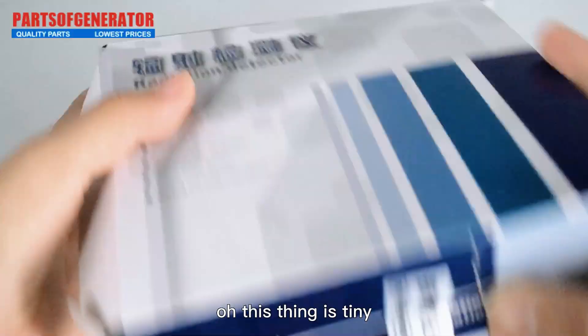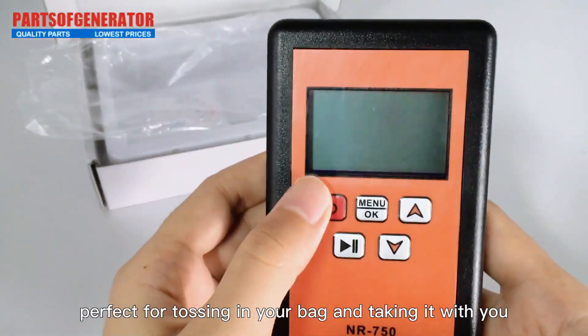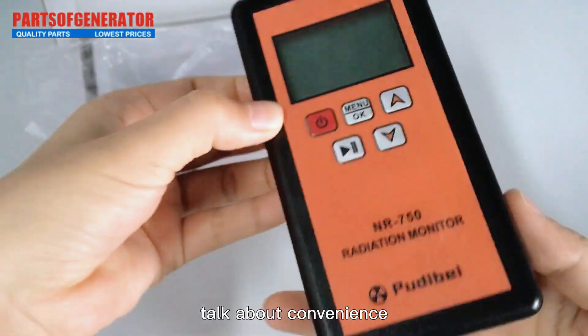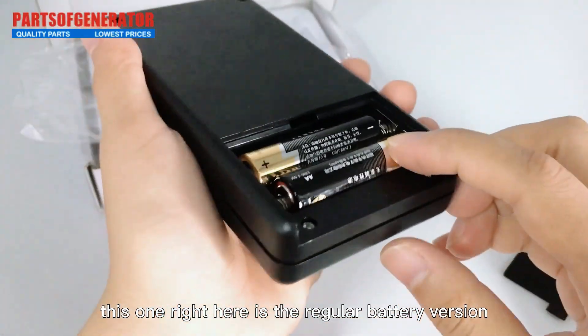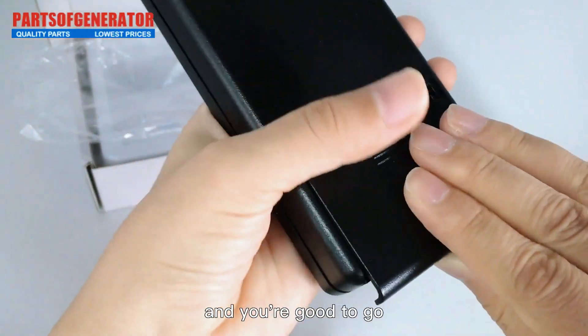This thing is tiny — it's like the size of your hand and so lightweight, it's perfect for tossing in your bag and taking with you wherever you go. Talk about convenience. This one right here is the regular battery version; all you need is a good old size 5 battery.